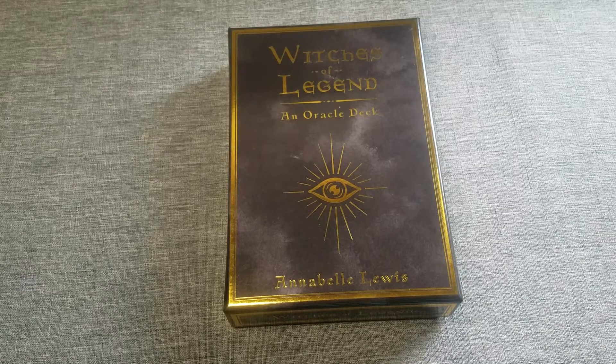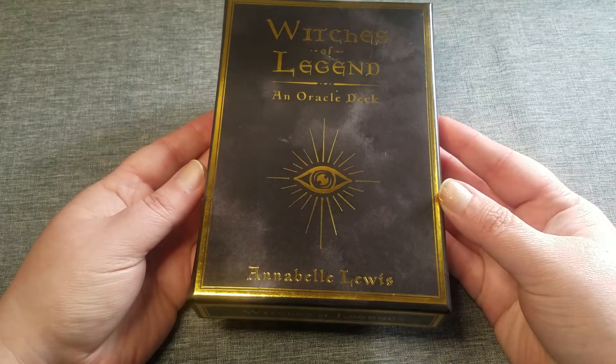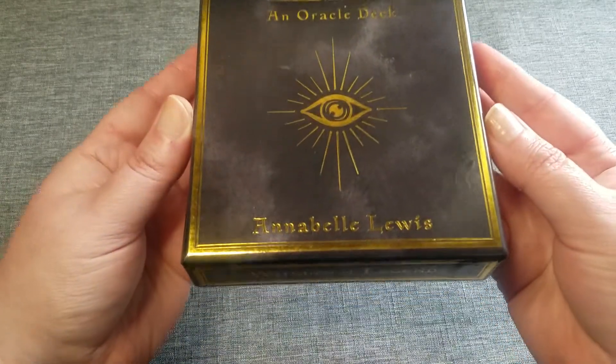Hi, this is Kathy from Divining Perspective. Today I'm going to do a fast flip through of the Witches of Legend, an Oracle deck from Kickstarter by Annabelle Lewis.